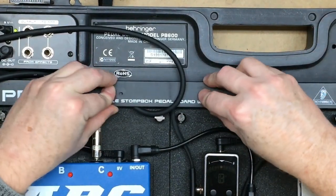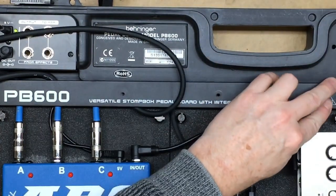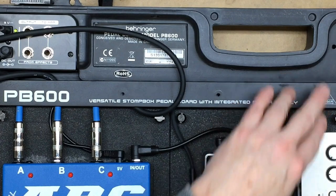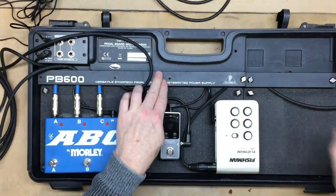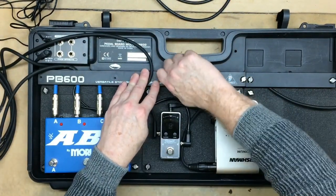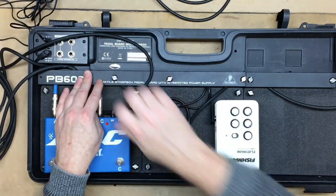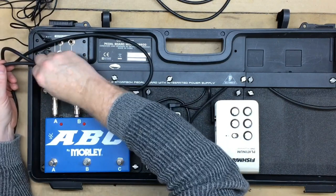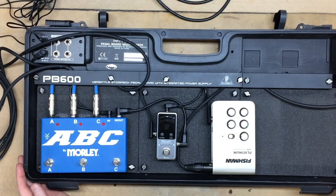The cover presses back on, covers everything up, makes it look nice and neat and clean, and the thumb screws go back on. So it's a very simple setup - basically carry this in, open it up, plug in three instruments, a power cable and an XLR cable, and you're ready to go. For those of you that have done broken-down setup for shows, you'll know exactly what I'm talking about.